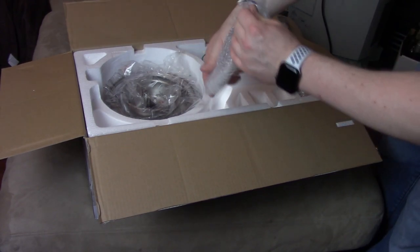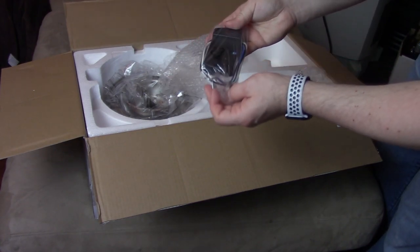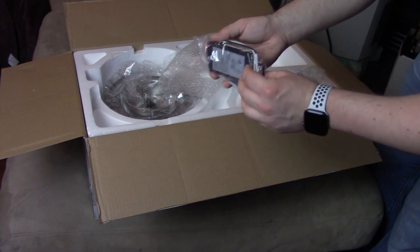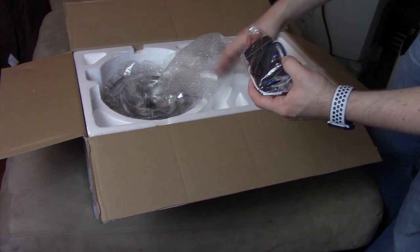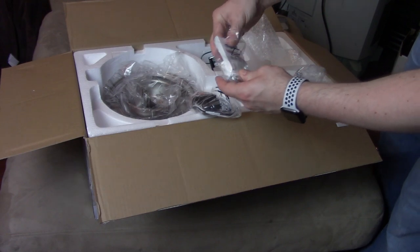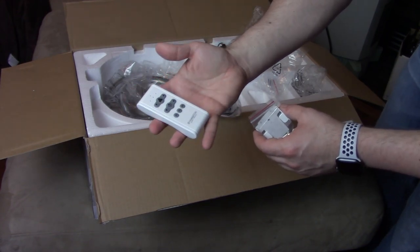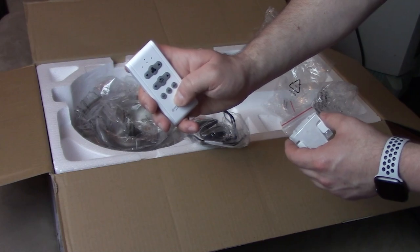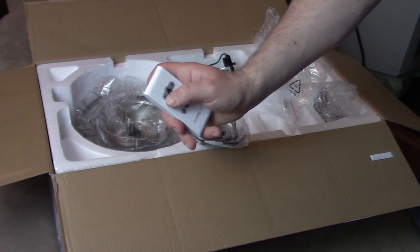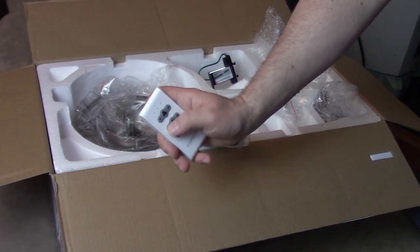We have something in the bubble wrap — it shows some electrical connectors and a ceiling fan remote controller. This is for your remote to be able to communicate with the unit. And this is the remote. It looks like it has timers you can set: one, three, and six hours. There's fan speed going up and down, and then there's the light which you can dim.